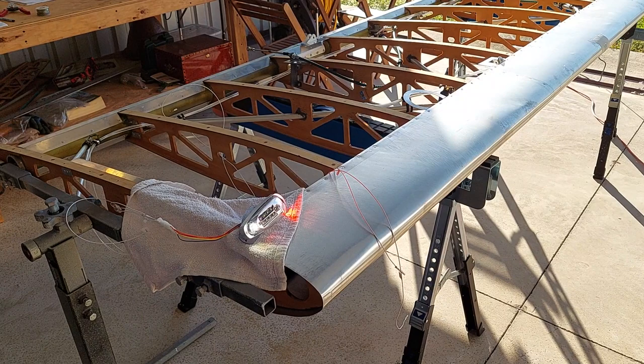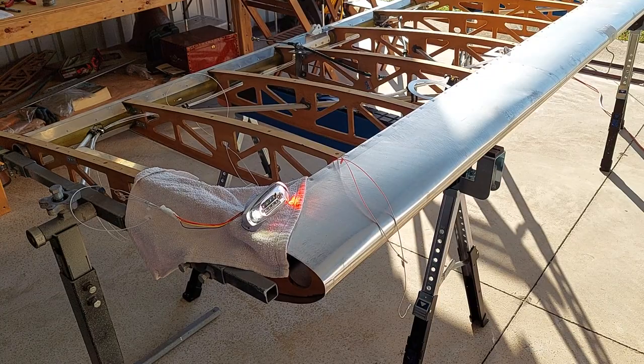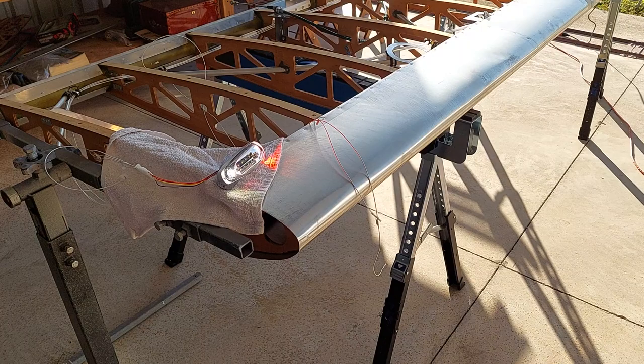Okay, for Aeropup fans, we've got the wiring installed on the left wing. The wing is sitting upside down on the jigs there. Here is the proof that the wiring is done correctly — we have the strobe,